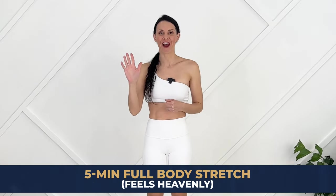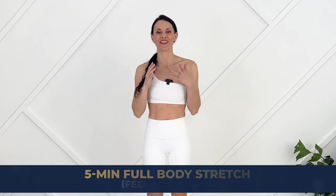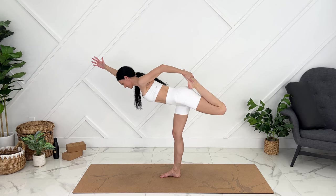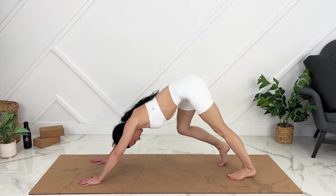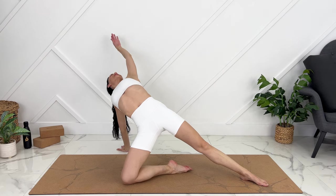Today we're doing a full body 5-minute stretch routine that just feels heavenly. It's a fantastic stretch to do after your workout if you didn't get your stretch in. Anyone at intermediate level can enjoy this stretch — you don't have to be pregnant or postpartum, however I will provide safe modifications for pregnancy and postpartum.